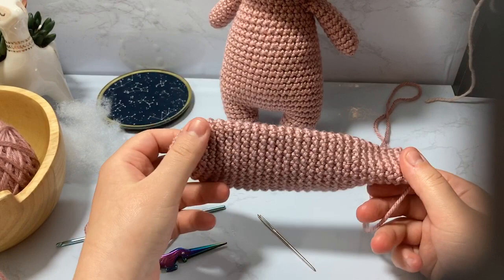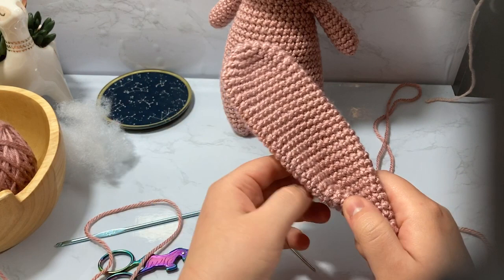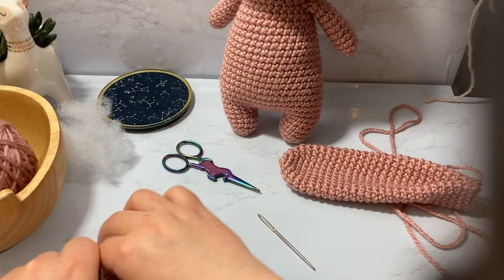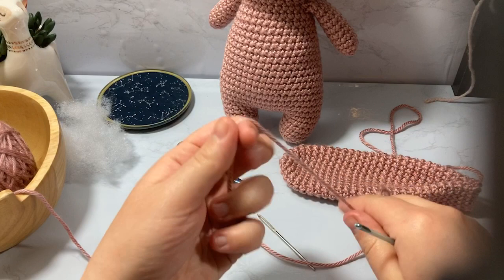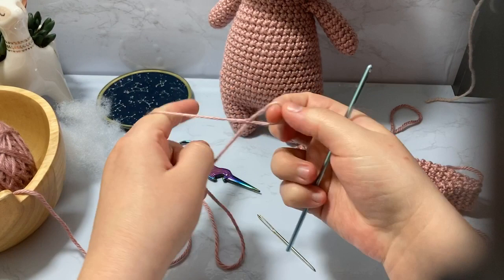Let's start with the ear. The ear is super easy — I'm going to be making two. I'll show you how I do the base of the ear for the second one. You increase to 24 stitches and then go around for 25 rounds — super easy, not hard at all. Then I show you how I fold it over and sew it. Let me show you how I start the ear.